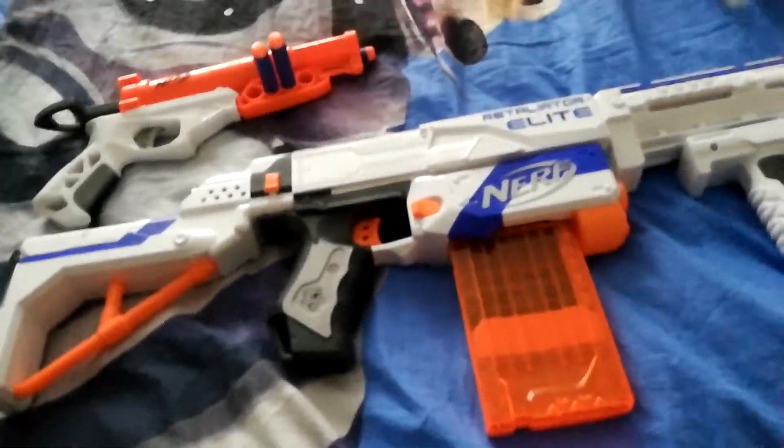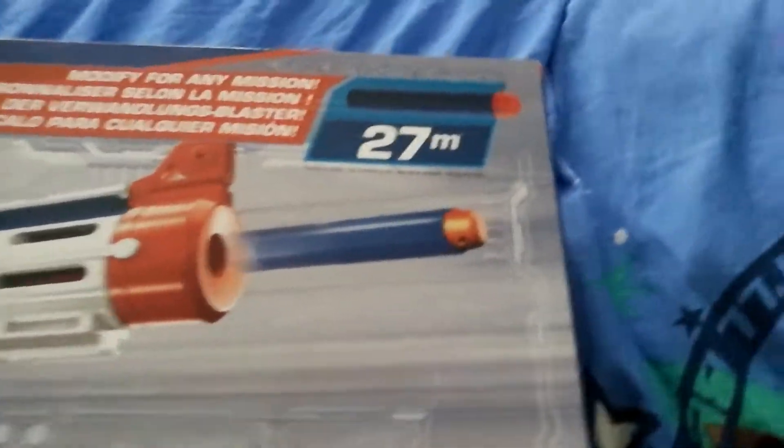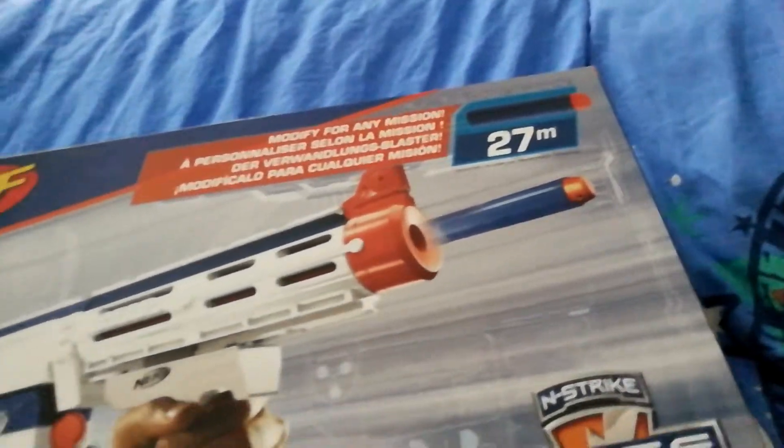Right now I'm going to test it out on these three cups — you can see them here. I already used them and it works really well. The Retaliator actually goes 27 meters, which is about from my house to my neighbors over there.